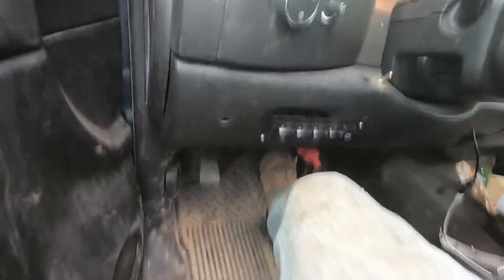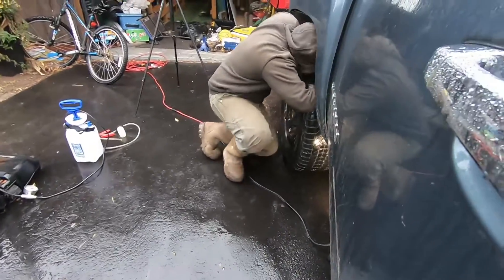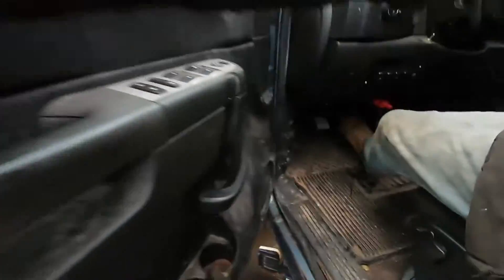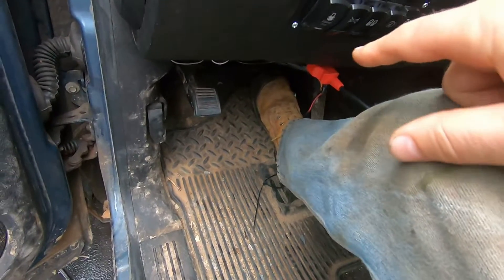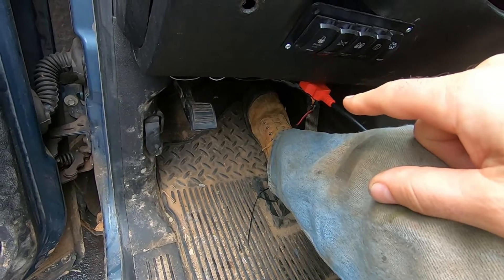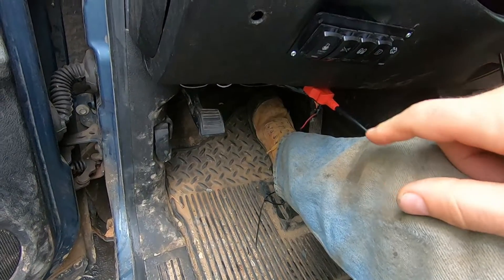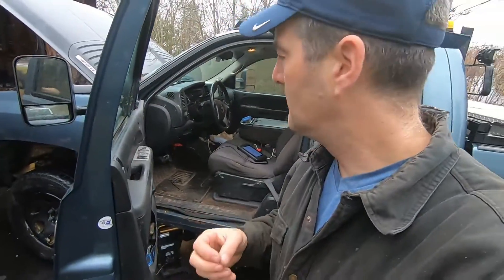So I pumped my pedal and I've got a really hard pedal, and now I tell my partner to go ahead and crack open the brake bleeder. You will feel the brake pedal release and go to the floor. You close it, release your foot pedal, and we'll do that a number of times until the foot pedal gets really firm.